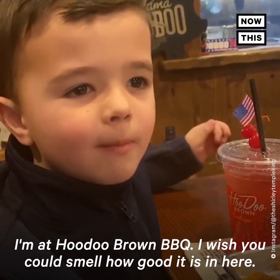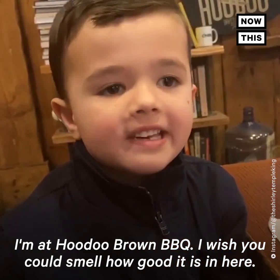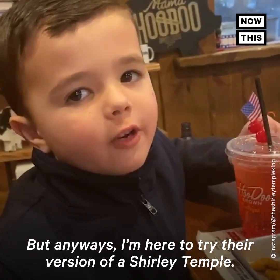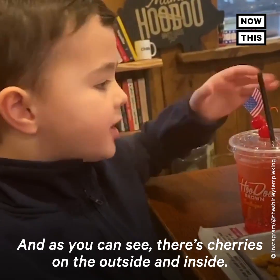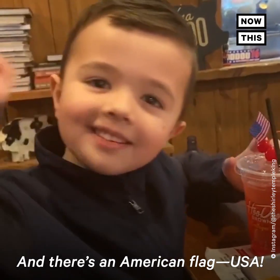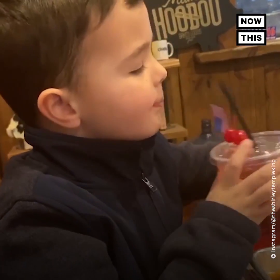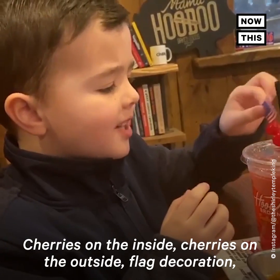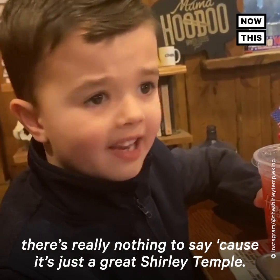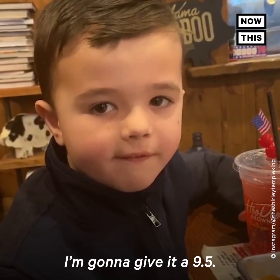I'm at Hubu Brown Barbecue. I wish you could smell how good it is in here. I'm here to try their version of a Shirley Temple. There's cherries on the outside and inside, and there's an American flag. I'm going to try their version of a Shirley Temple. Cherries on the inside, cherries on the outside, flag decoration. There's really nothing to say because it's just a great Shirley Temple. I'm going to give it a 9.5.